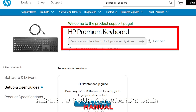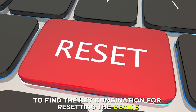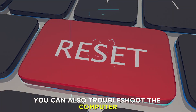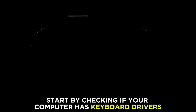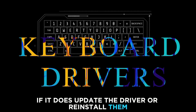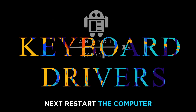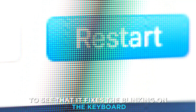Refer to your keyboard's user manual to find the key combination for resetting the device. You can also troubleshoot the computer. Start by checking if your computer has keyboard drivers. If it does, update the driver or reinstall them. Next, restart the computer to see that it fixes the blinking on the keyboard.